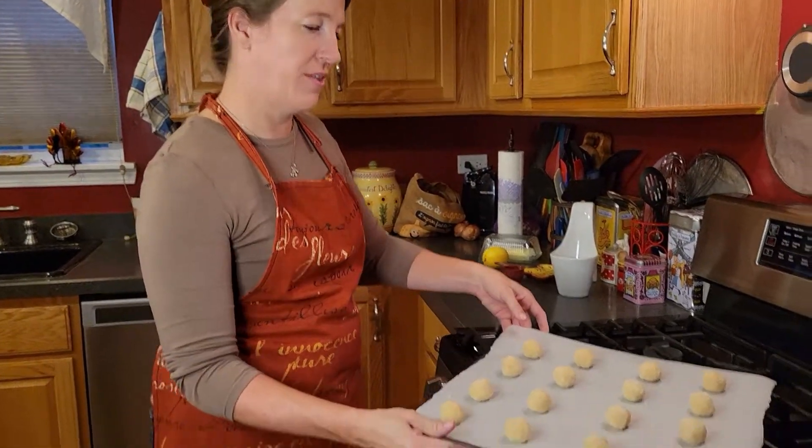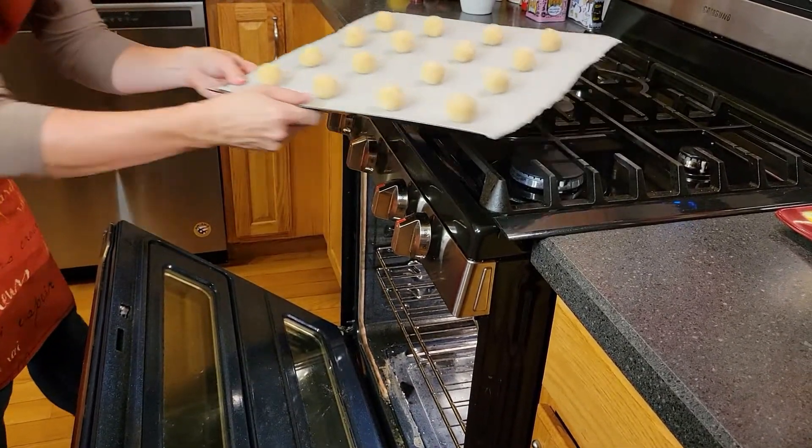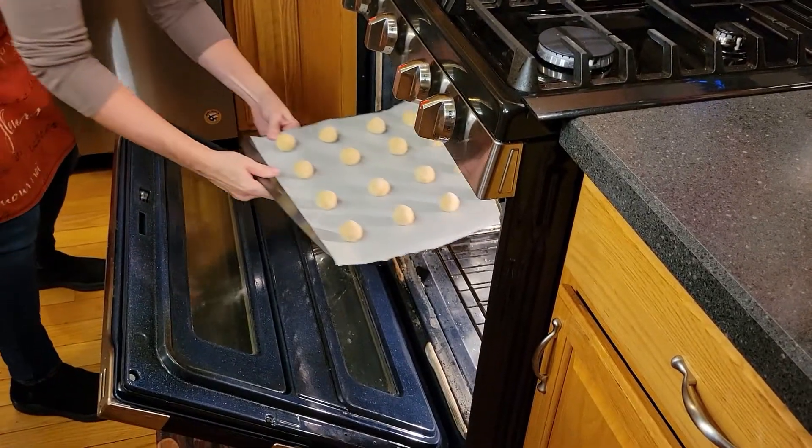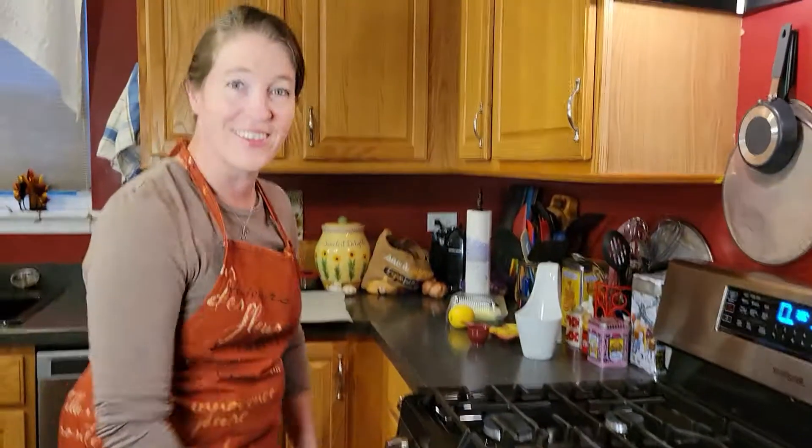Okay, so these are ready to go in the oven. And once we're in, we're going to let these bake for 25 minutes and then we'll see how they turn out.